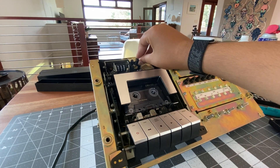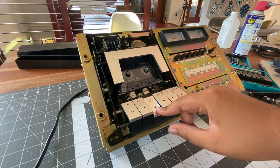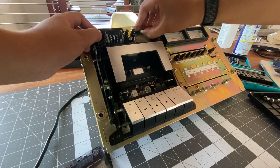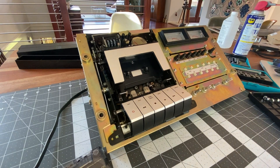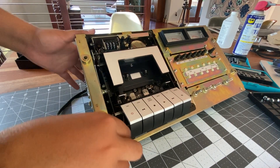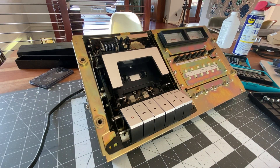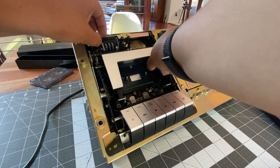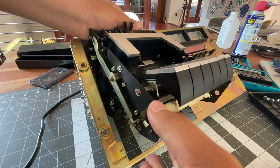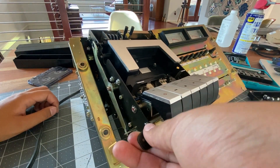We can assemble everything again. I don't know if you just saw on that time lapse, but I just dropped a screw into the mechanism. Let's figure out where I dropped that screw. Can you hear it? Can you see it? Maybe it fell out the other side. It's in there somewhere. Just when things were getting better — I guess we can take everything out again.